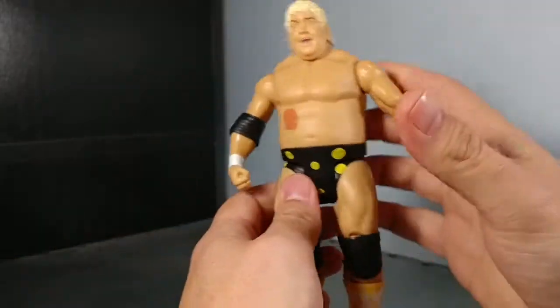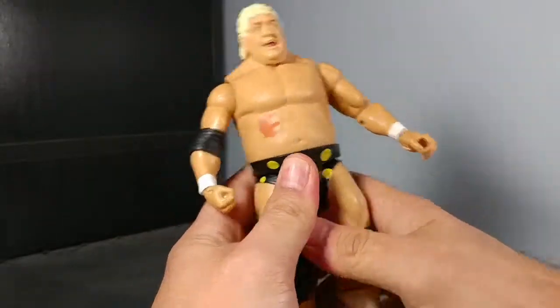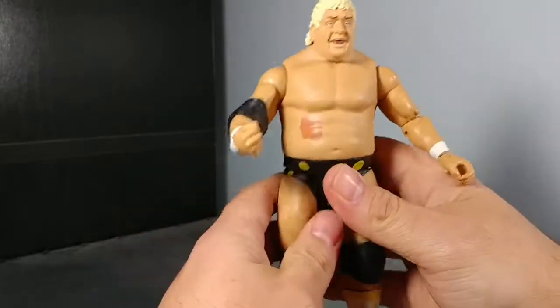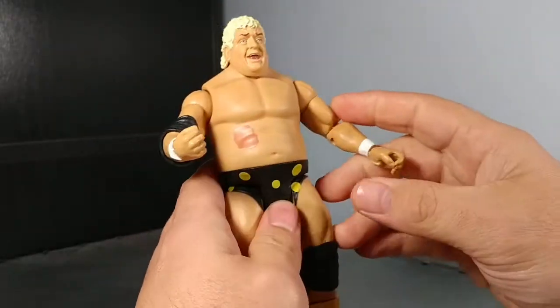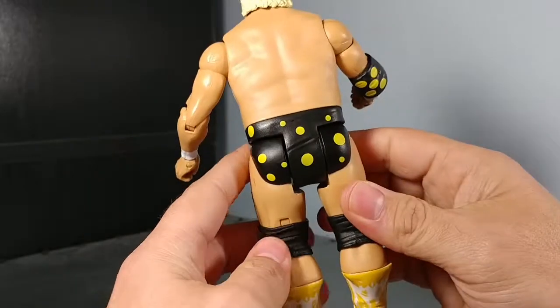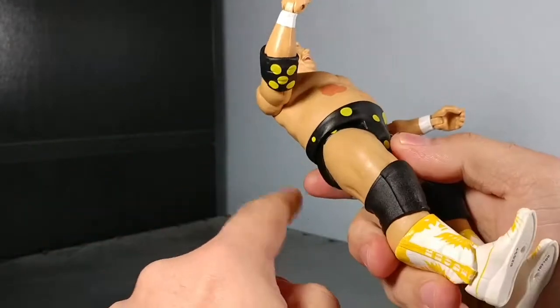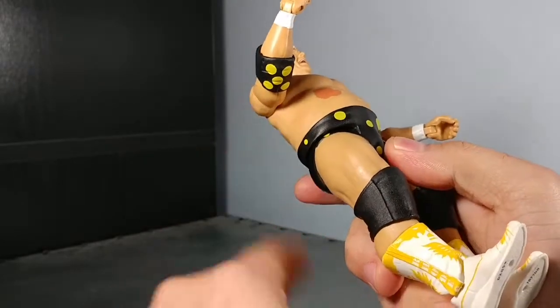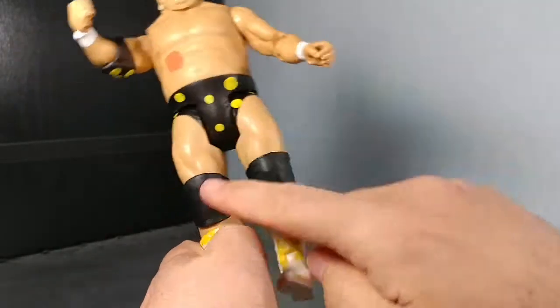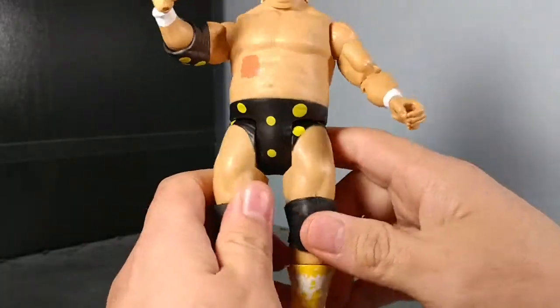You can buy the more expensive ones that have more articulation — probably more for collectors. I'm cheap, so. We got splotches — he's got polka dots on his shorts and on his elbow pad. He needed some on his knee pads but didn't have any there. And he's got his yellow cowboy boots.